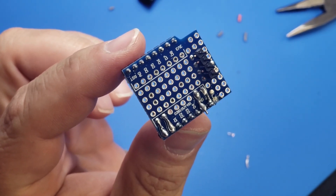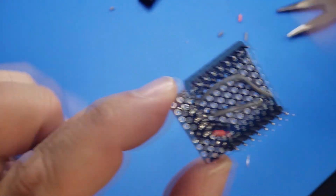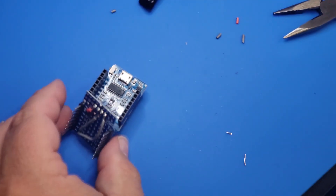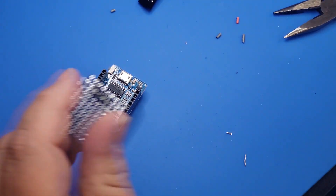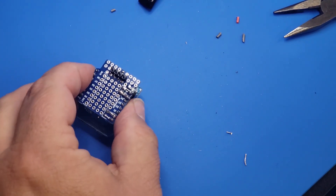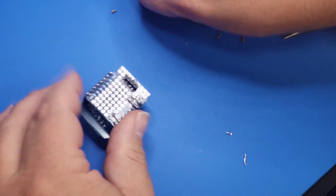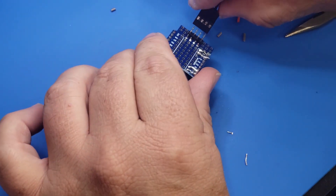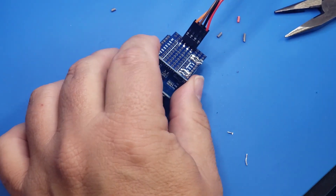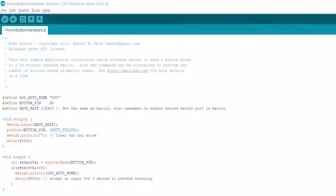Refer to the schematic earlier in the video if you need help, and feel free to reach out on our Discord with any questions. The last part is a quick test fit — put your breakout board on top of the WeMOS D1, grab your serial cable, and plug it in to make sure all the connections fit. If everything works, let's move on to the programming in the Arduino IDE.